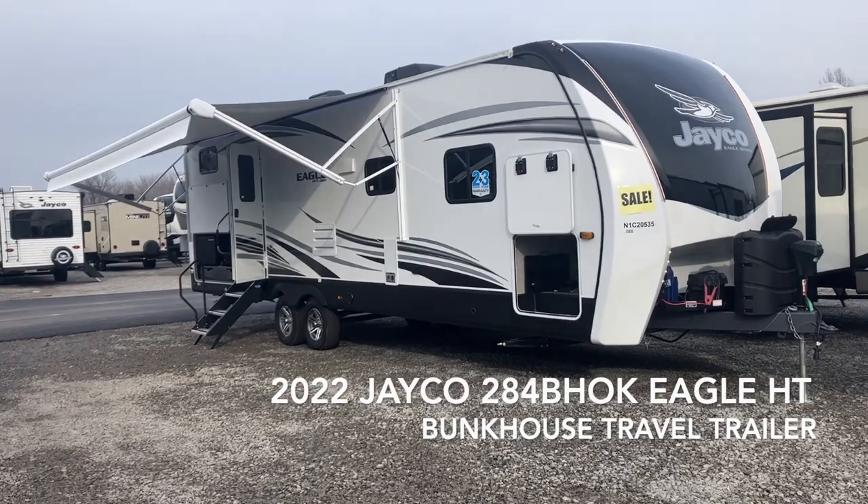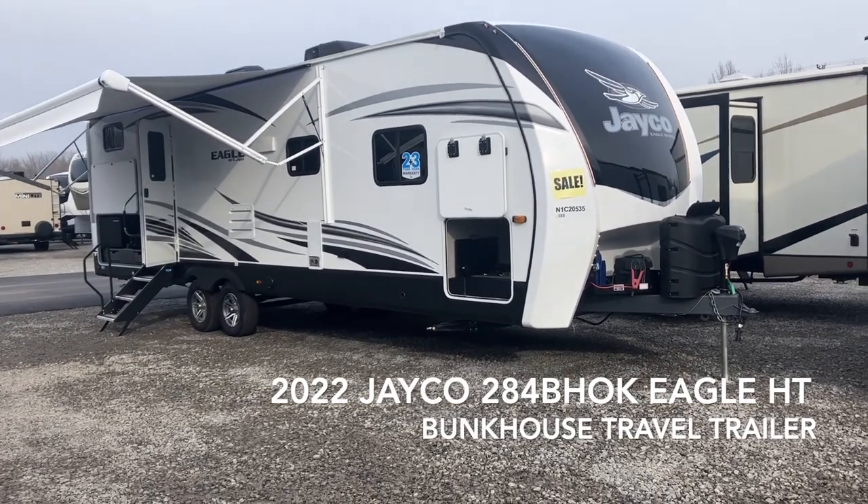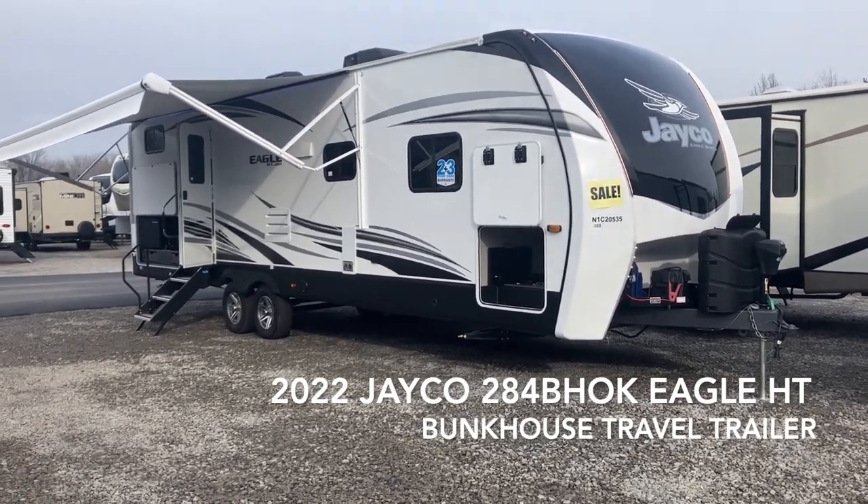Hello guys, today I'm going to be doing a video on our 2022 284 BHOK Eagle HT travel trailer by Jayco.